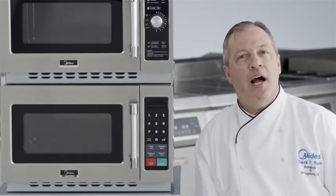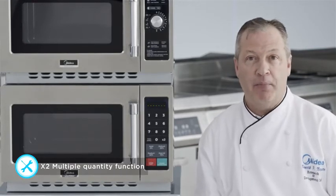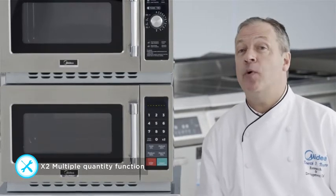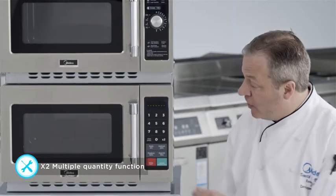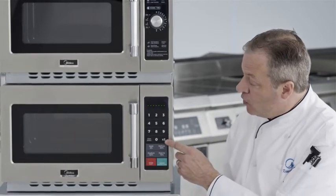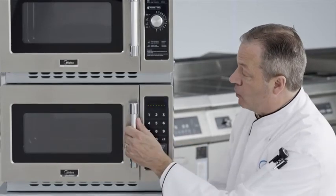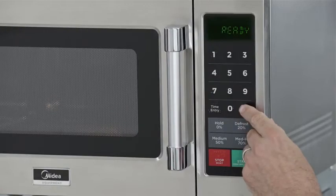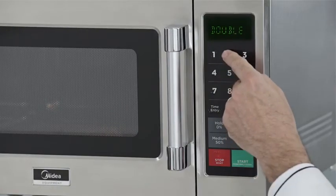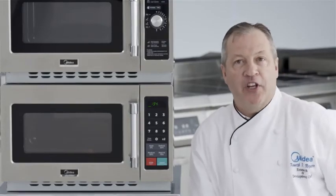There are times when an operator will need to cook multiple portions at the same time. The Madea 1034 N1A can accomplish this task with a times two key. This will multiply the amount of time on any one of the pads just by pressing it. Two portions are placed within the oven and the time is automatically increased with the times two key.